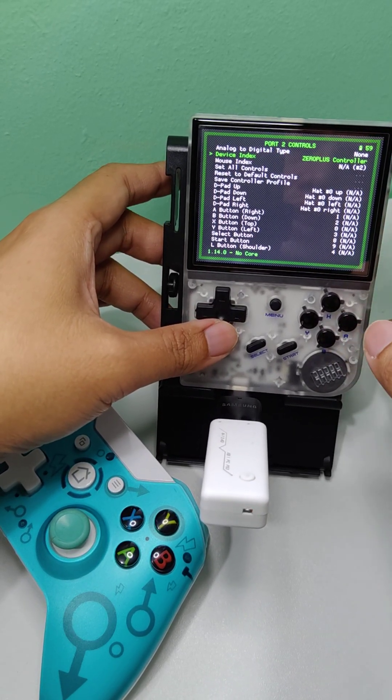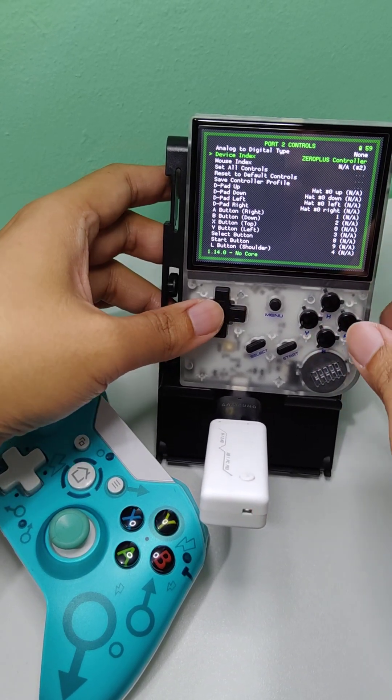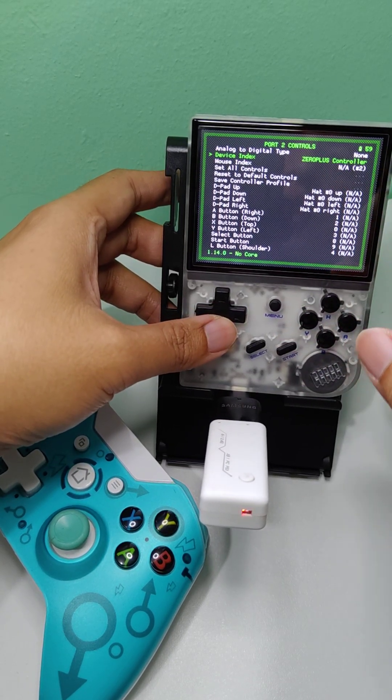Then select that one, and your wireless controller will show up here. The default controller is your RG35XX gamepad. Just choose your wireless controller.